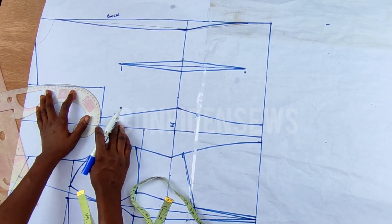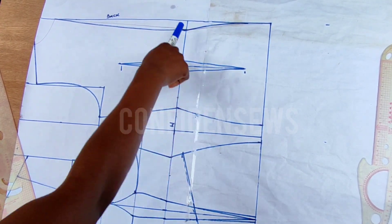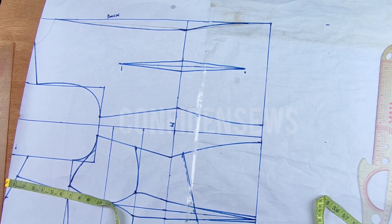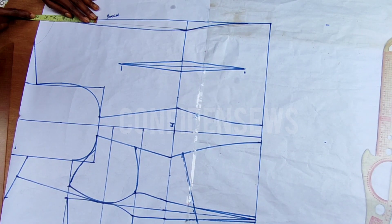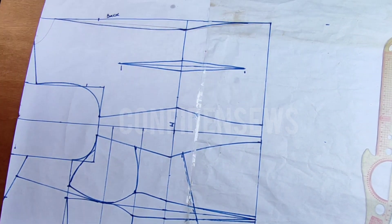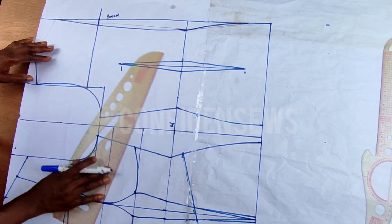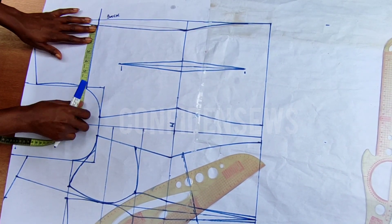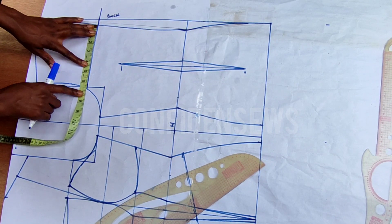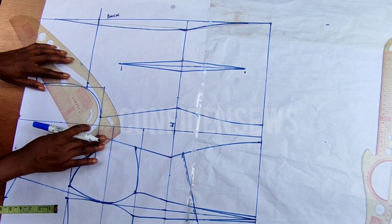Next I'm going to curve the armhole — we're almost done. The center and waistline for both front and back are the same. Next I'm going to measure from the shoulder tip to my over bust for the front, and mark the same at the back so both necklines are the same. I'll measure what I have here, and since it's not up to seven inches I'm going to mark six inches from the center back tightening line.